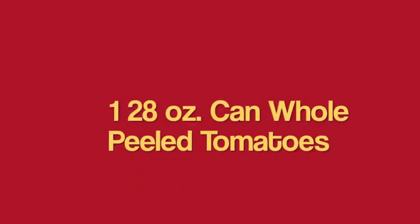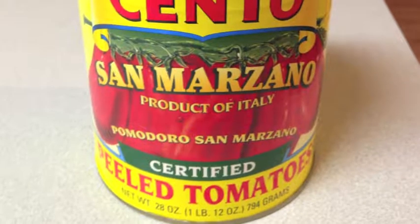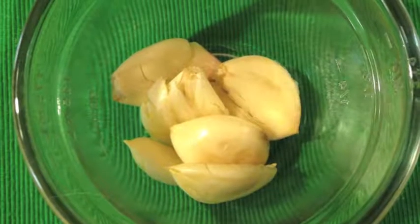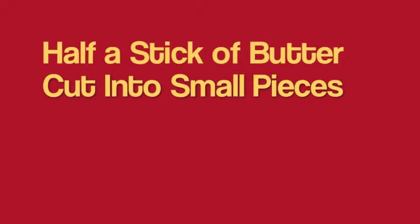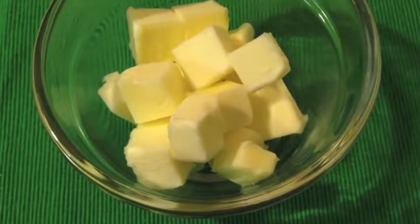All you need is one 28-ounce can whole peeled tomatoes. Your favorite brand will do. I like San Marzano — they're sweet, tastes pretty good. Six to eight garlic cloves, peeled and smashed. You know the drill: throw them on a cutting board, smash them up, peel them, toss them in a bowl. Half a stick of butter, cut into small pieces. I didn't say it was healthy, but it's going to be delicious. It's going to roast up nice and good.